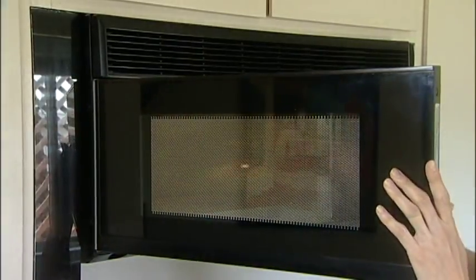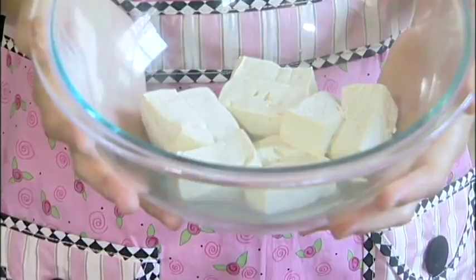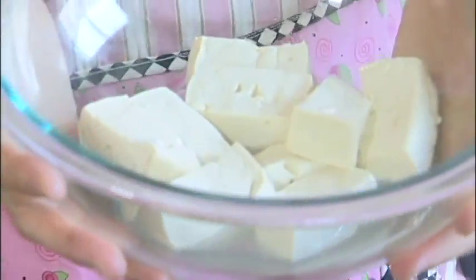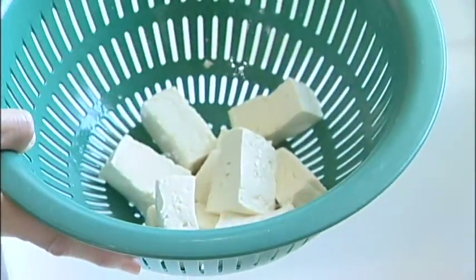So now you can see a little water from the tofu. If you skip this process, your hamburg meat will be a little too watery. So now you drain it, just like that.